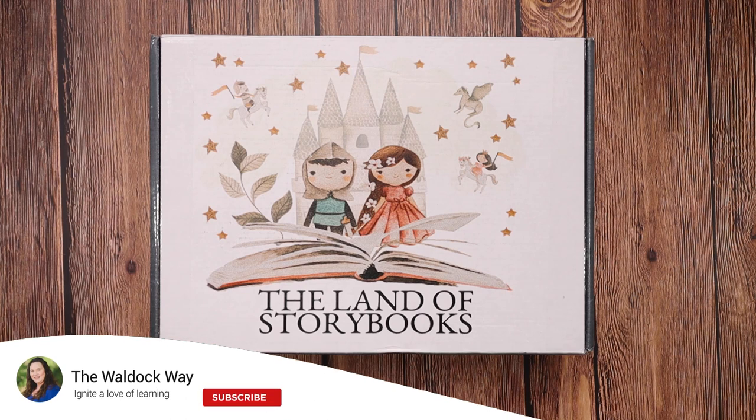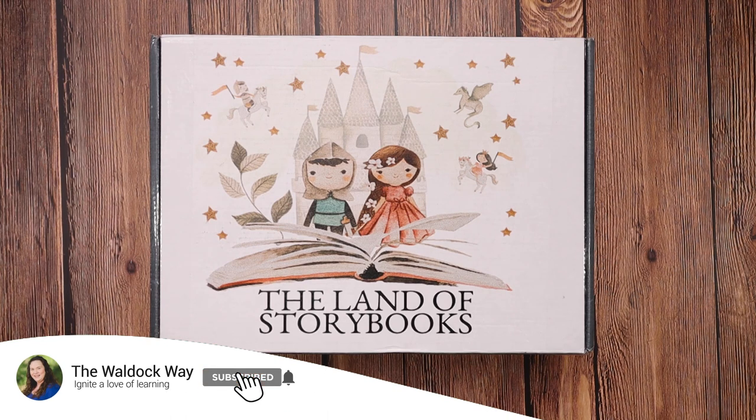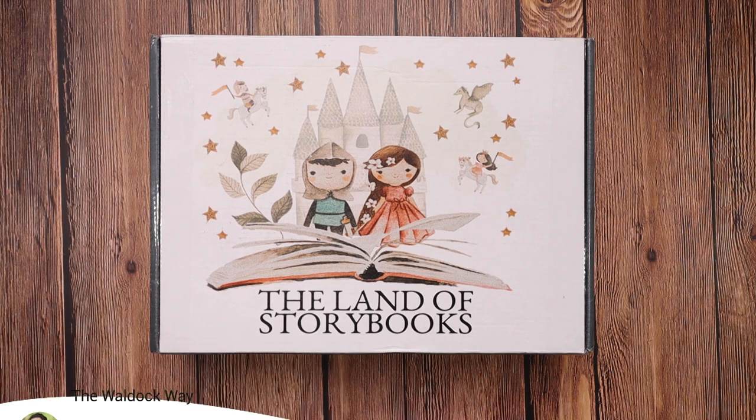Hey everybody, welcome to The Wall Duck Way. I'm Jessica and today's video is an unboxing of the Land of Storybooks box.